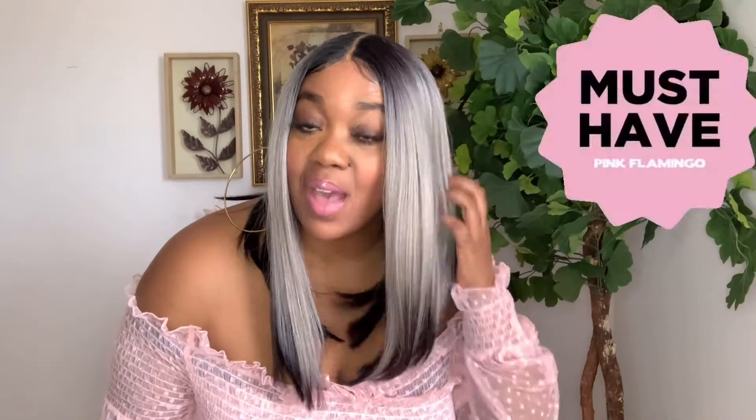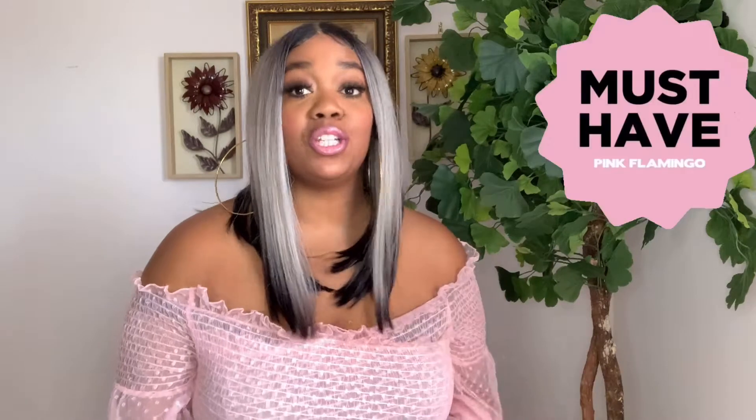I'm going to go ahead and rate it a 9 out of 10. It does have one con — it may be a deal breaker for some of you, but it's not for me. I love it, and it's definitely a must-have, especially in this color. I don't even normally like vibes like that, but this one is all the way up there — it'll amplify you like 10 notches.